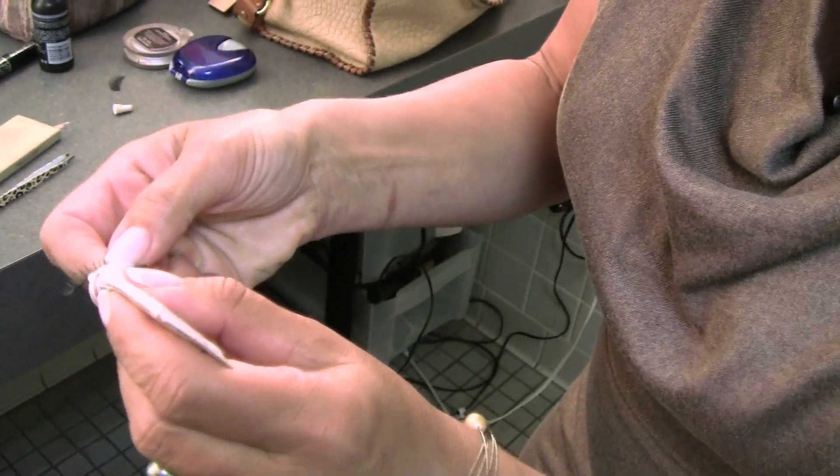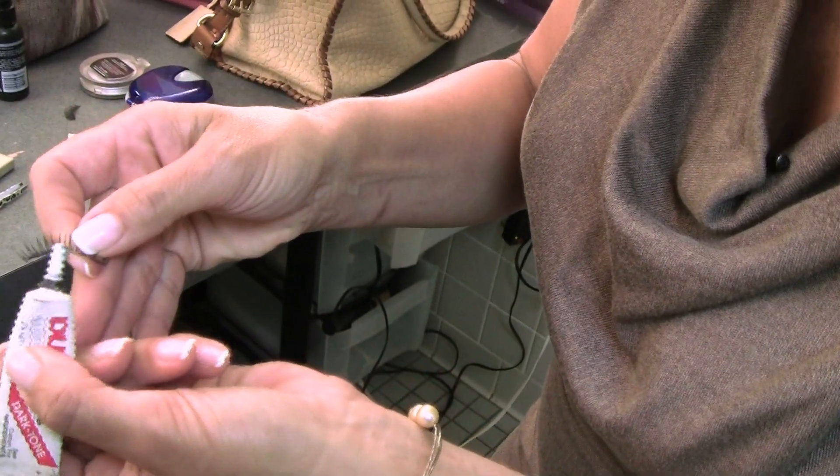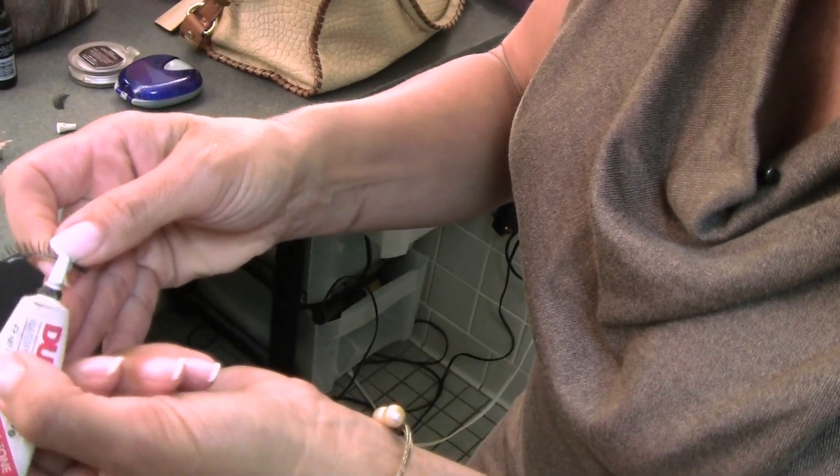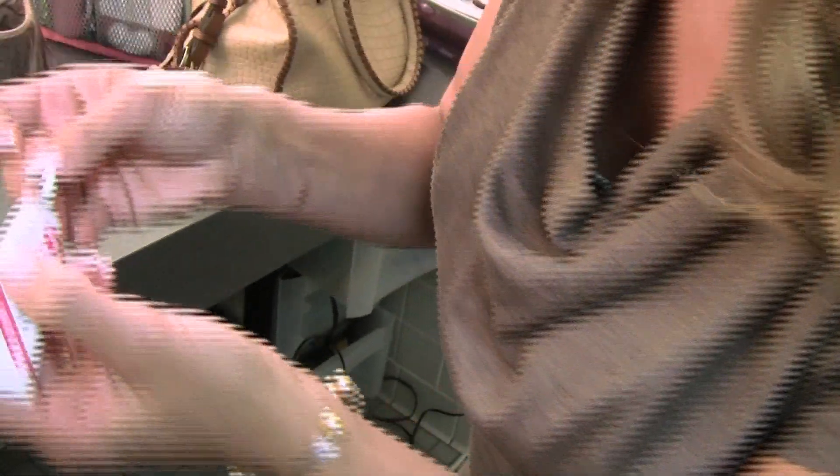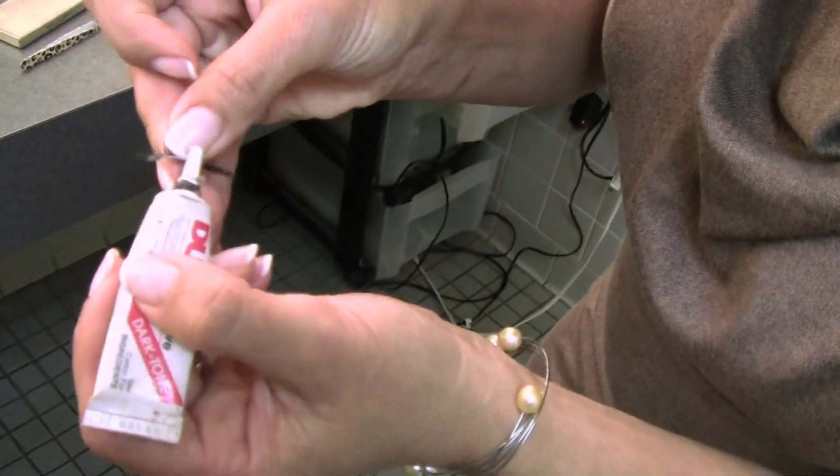I like black glue and I like a nice big thick eyelash. What we're going to do is put a thin bead of glue right there on the eyelash. I do both of them at the same time because you want the glue to dry a little bit and get a little tacky.